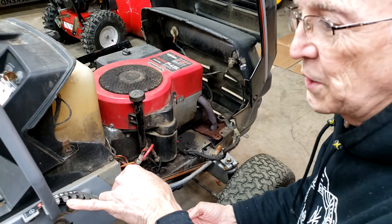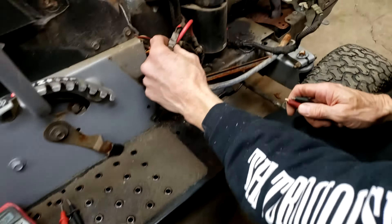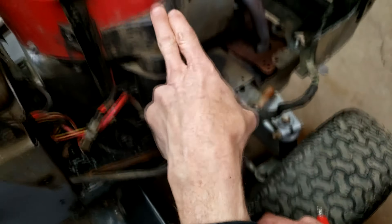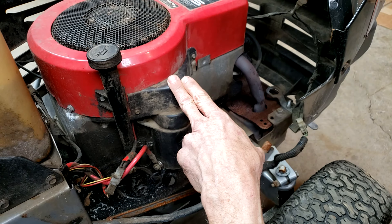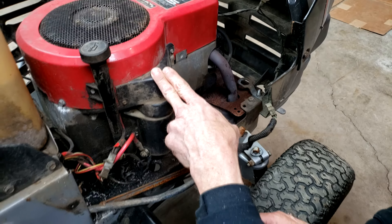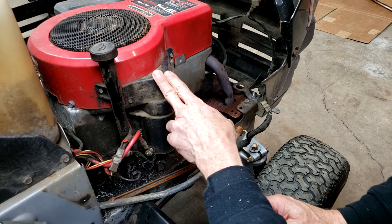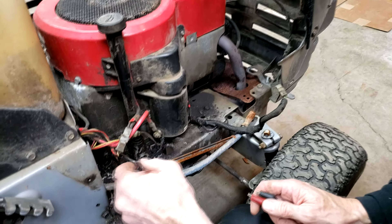When you check your battery voltage, you'll want your meter on DC volts. The next thing to check is whether it's your coil that's under your flywheel — the charging coil may not be working, it could be burnt out or shorted out — or it could be your voltage regulator or some other connection.